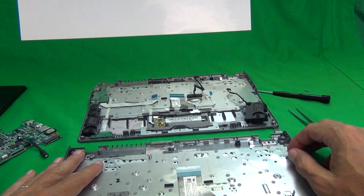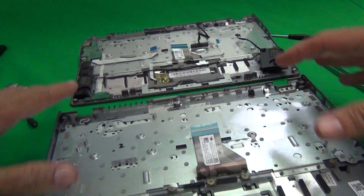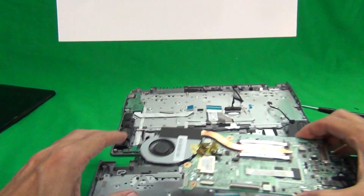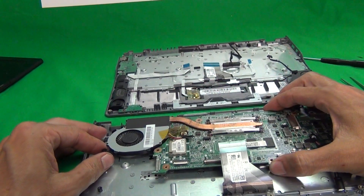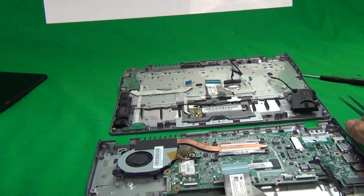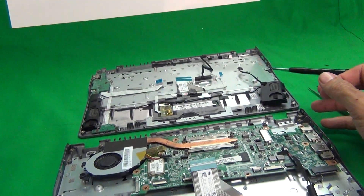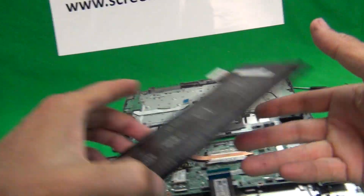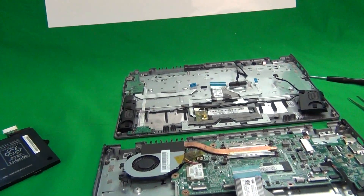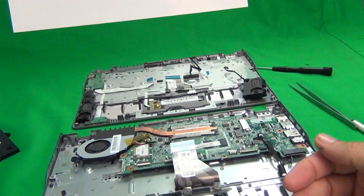Once you know your part number and have the right keyboard assembly, transfer all the parts, put the motherboard back in, reconnect all the connectors as shown, reconnect the screen assembly, screw in all the screws, put the battery back in, screw in the battery screws, reconnect the battery, and snap the bottom cover back on.